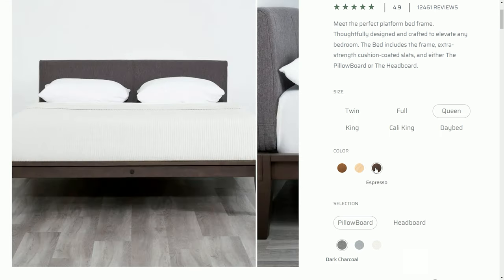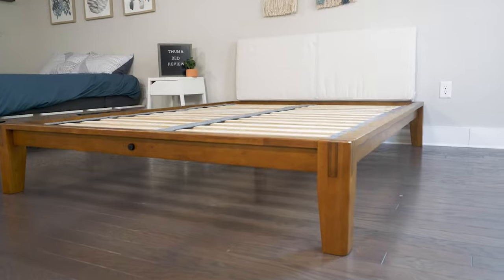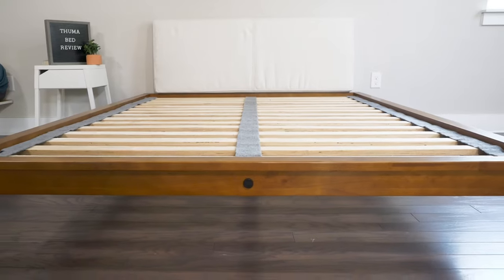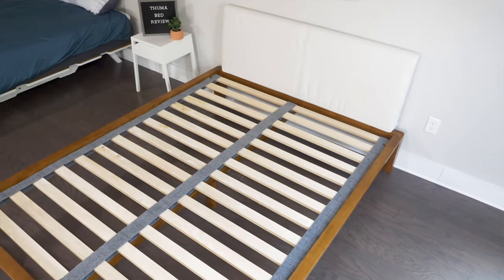You can also choose between a headboard or a pillow board. The headboard is made of recycled wood and the pillow board is made of foam with polyester fabric around it. You can also choose between different wood colors — we got the walnut color here today. So what makes this such a special bed frame? It has a very sleek, modernist design. It's super low-slung, doesn't take up a lot of space, and as we'll get to in a second, very easy to set up.